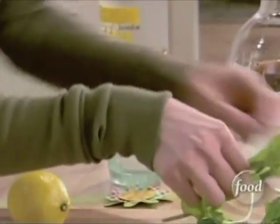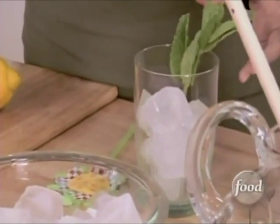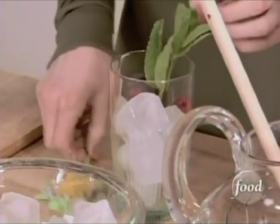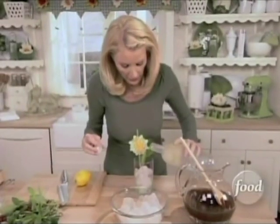And then to this, I want to add an entire sprig of mint. I might even put some raspberries in this too to tie everything in. And my straw — I got at a little gift shop.